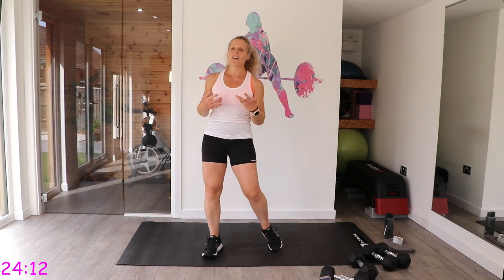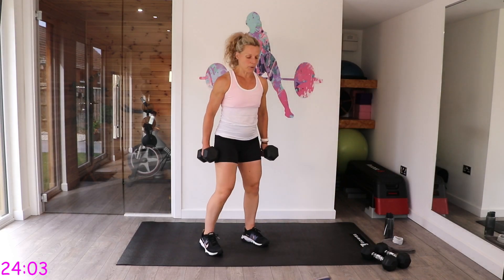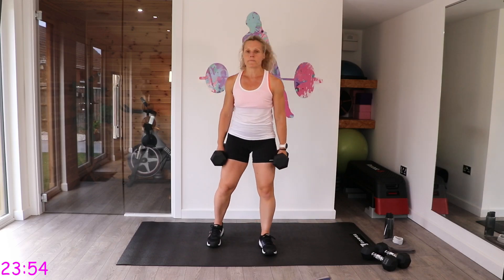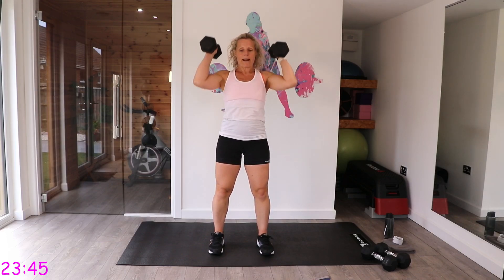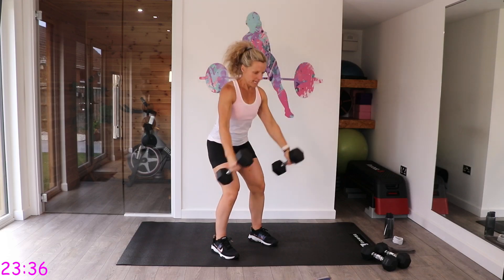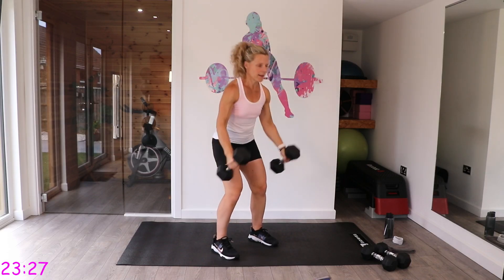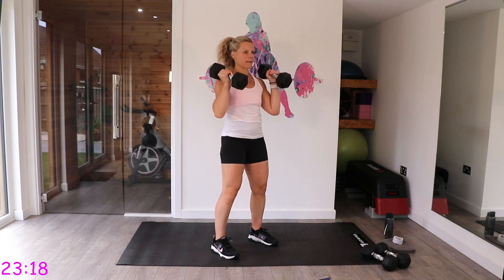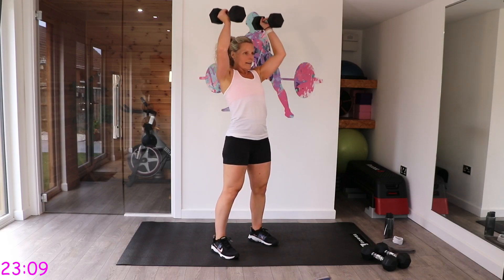30 seconds rest. Next we're going to get that heart rate up a little — though it's not cardio, it's a slightly faster pace. We have ski squats: you hinge and swing those dumbbells up to your shoulders and press. Swing forward a little, protect that back, pull that tummy in, keep that back straight.